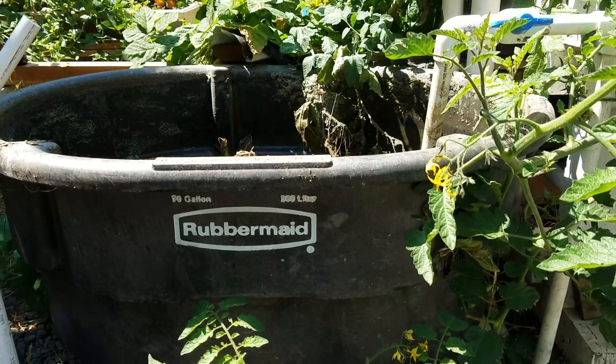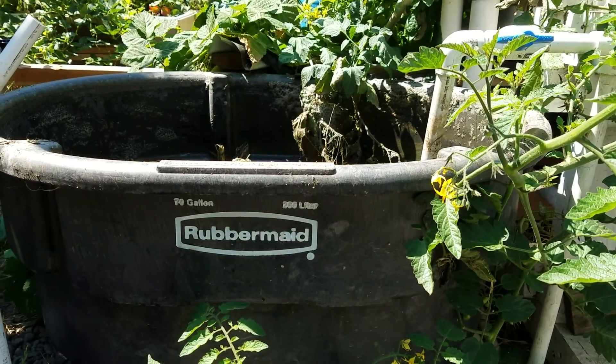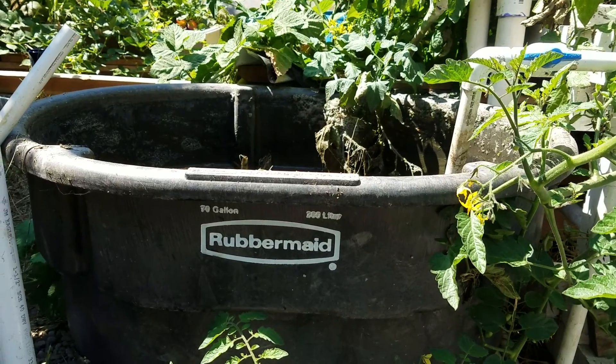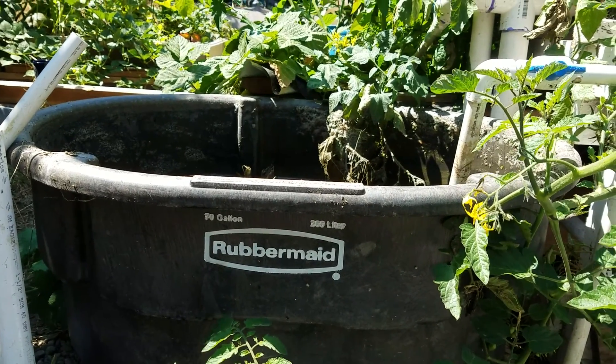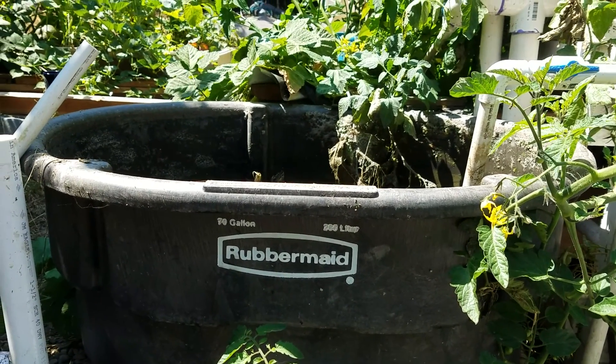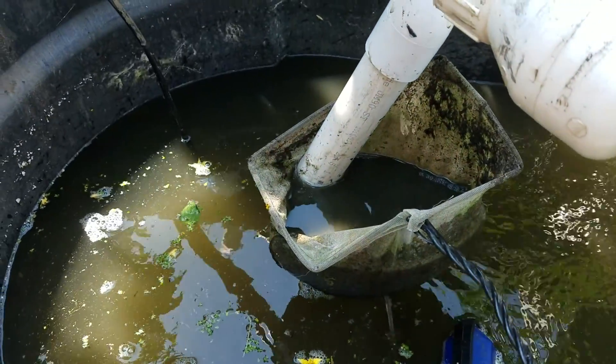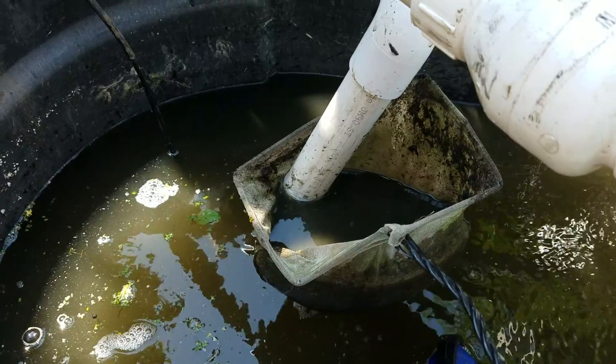It all goes back in there when I trim plants, or if I've got potting soil or anything. I put it in there, a couple days anaerobic, a couple days aerobic, let it sit for an hour, then drain off the good stuff — and this is the good stuff. So hopefully that works out.